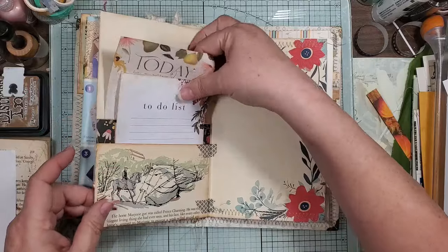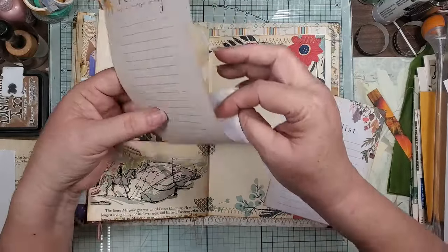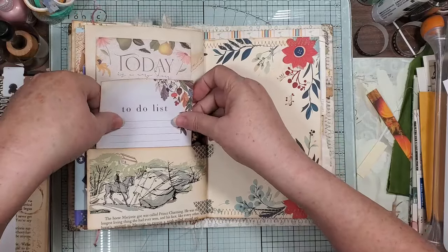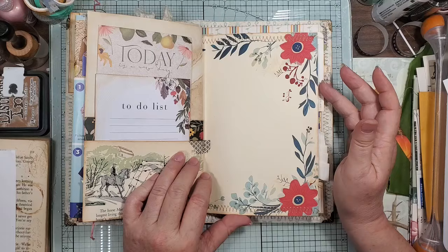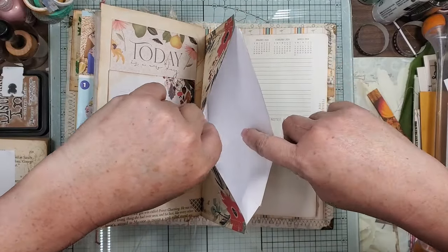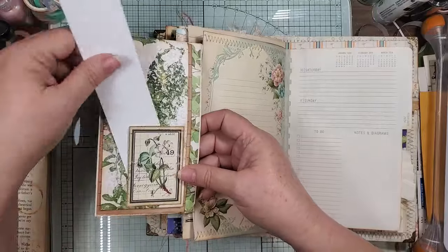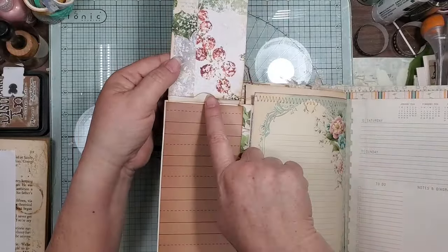Then we have this little double book page that we did — got some sweet little note paper, all these colors just tied together. I must have this internal color palette because a lot of stuff just goes together. This is another pocket and I put this smoosh envelope on here, and then this is actually a little tuck spot here, then it flips up and there's a tuck spot there.